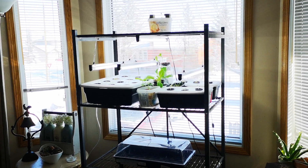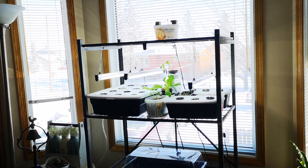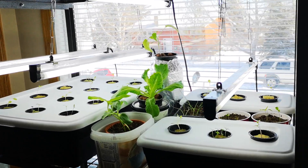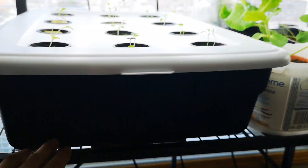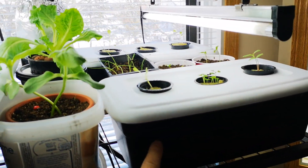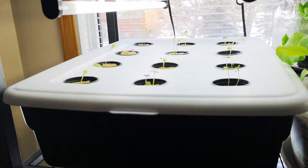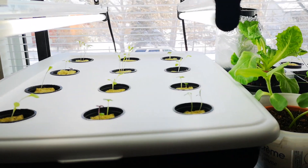It's February 18th. I did a bunch of new setup today and thought I'd do another video to show you. I got some containers, I sprayed them with chalkboard paint so I'll be able to write on them. I'm going to write when I planted them and when I do my nutrients and all that on them.